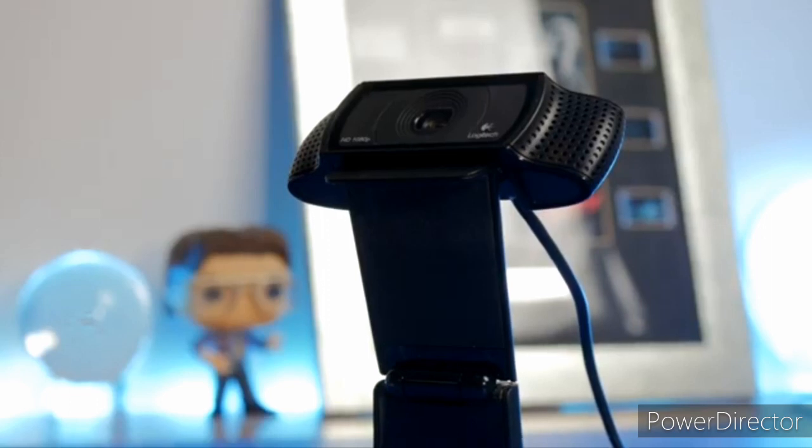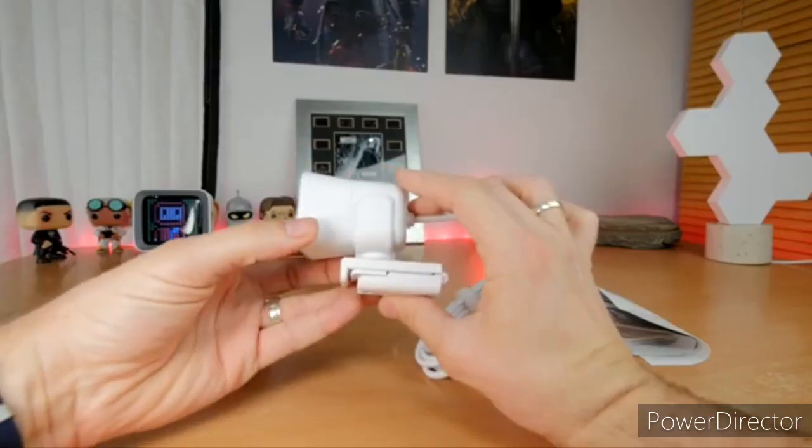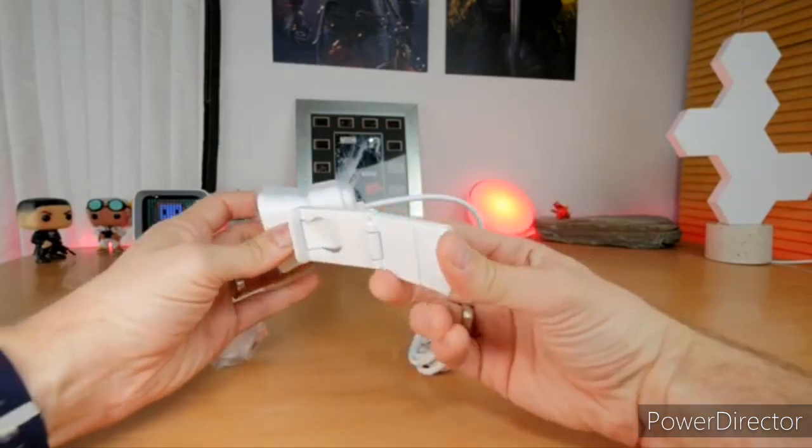This might be the future of streaming for new streamers who are going out there, trying out the career and seeing if it works out for them. Good luck with your streaming career! For only $170, plus a tripod stand included, I think this is a really good deal. It's on sale at Best Buy, or you could pay $20 a month to get it.